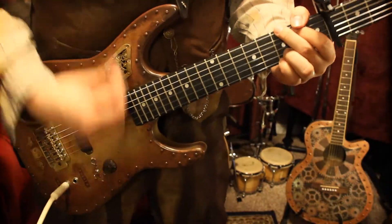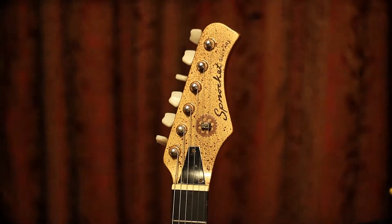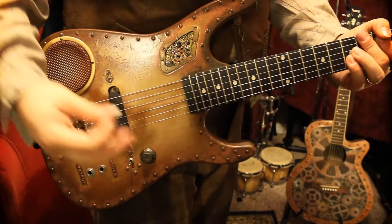The possibilities are endless, with the Astonishing Audio Phonator from Sprocket Guitars. For sale this weekend at Renninger's Steampunk Industrial Show, Mount Dora, Florida.